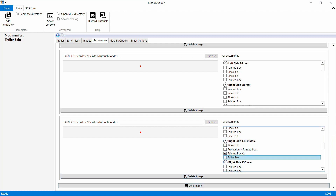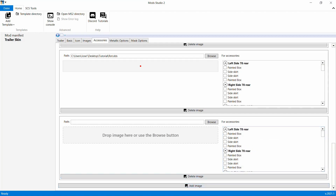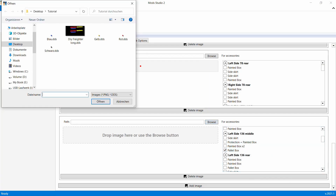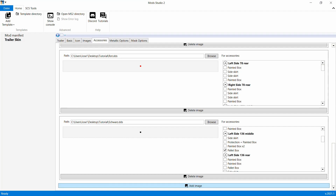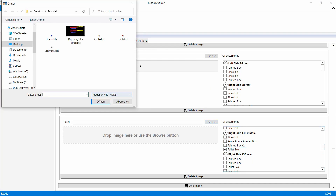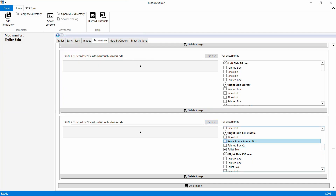Das hätten wir da - hätten wir jetzt die Mitte erledigt. Dann machen wir noch die Palettenbox - die hier. Jetzt haben wir die drei, dann nehmen wir die in Schwarz. Immer wieder auf Add Image. Jetzt gehen wir Schwarz ein. Jetzt haben wir alles - links und rechts, mittig - haben wir alles angewählt.